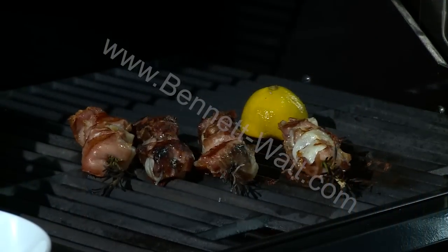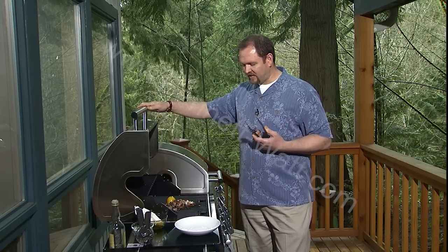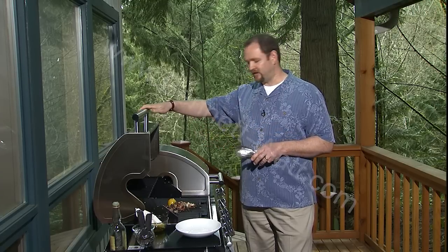Because I'm cooking in such a hot environment — about 500 degrees — these scallops are getting really, really hot on the outside. So I want to make sure that I take them off the heat just before they're completely cooked through. What's going to happen with carryover is that the heat from the outside is going to make its way to the middle and finish cooking the scallops.